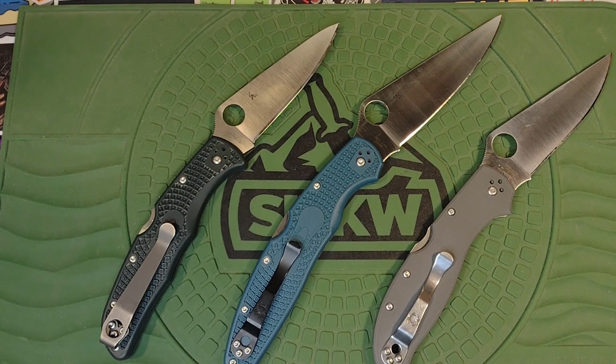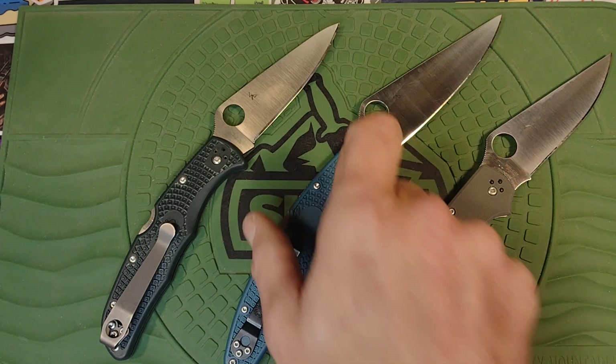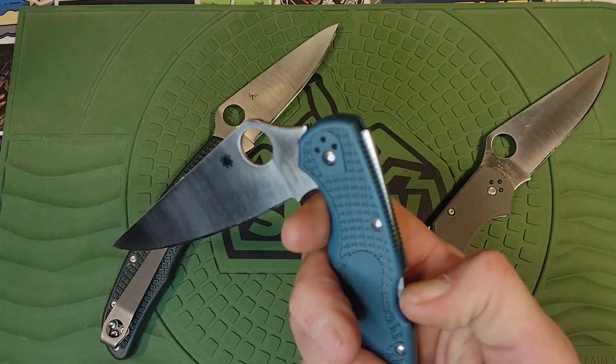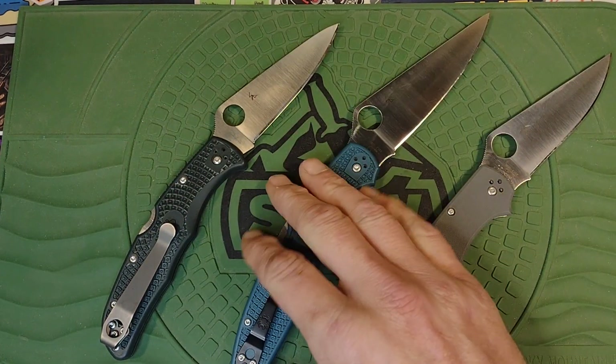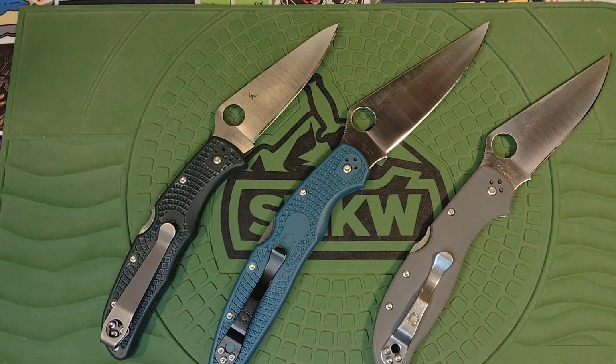They have some similarities — blade stock thickness, the grind, and the geometry. They all have a four-position pocket clip, which is still not great. They're all lockbacks, they're all made in Seki City, and they all basically had the same action — this one being a little better than the others, but it also has a heavier blade on it.